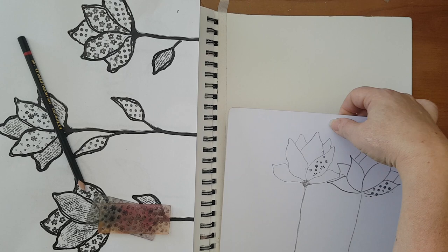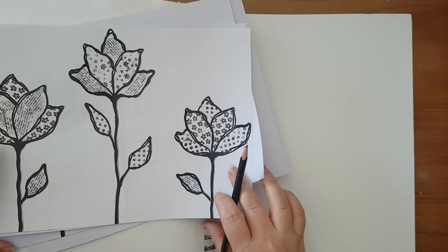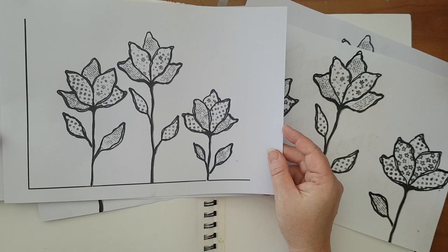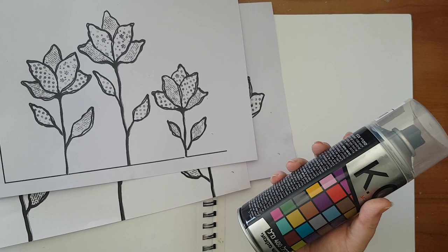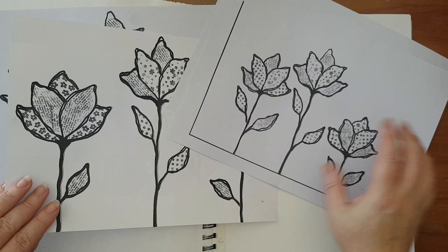Then I cut them, and basically I just put them and scanned them into my computer. I also printed some and played with the size of the flowers, so I've got several here. I've got a very simple inkjet printer and it can bleed, so I went over all my pages with this clear spray because it's cheaper than fixative — so it's either this, a hairspray, or fixative. Now I've got all these flowers that I can play with.